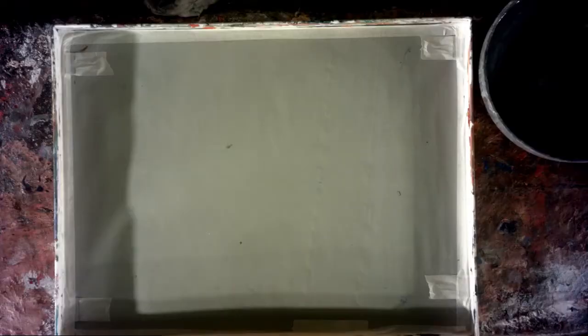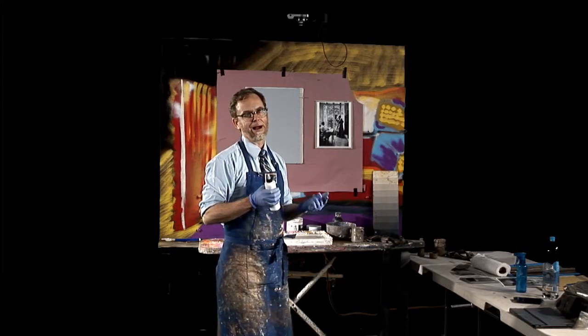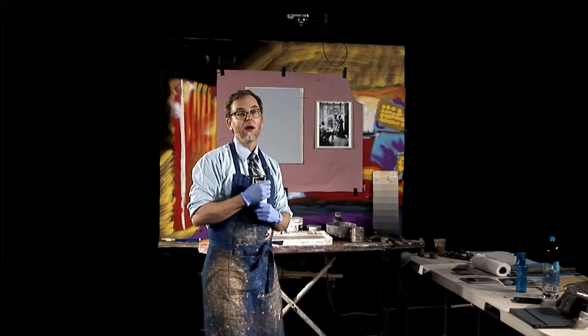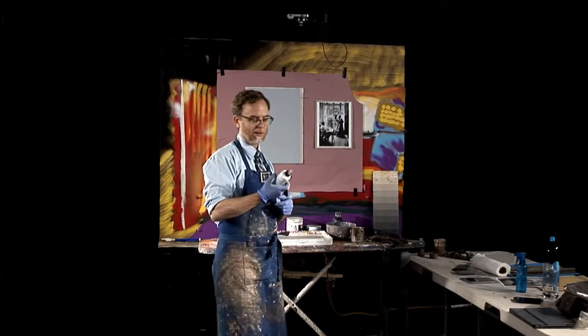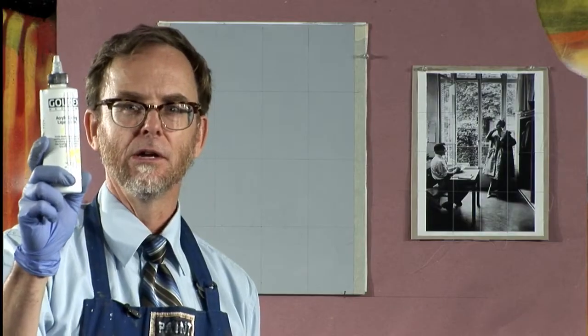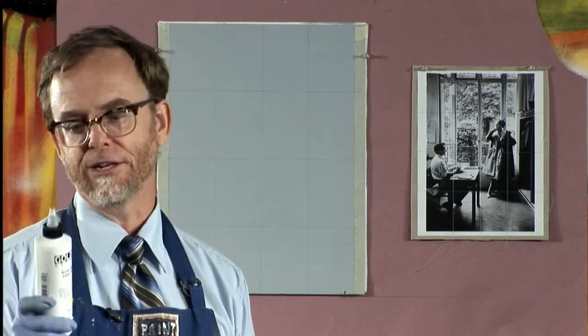Instead of an oil-based medium like liquin, galkid, or neo-megilp — which is another one I'm experimenting with, Gamblin makes it — for acrylic, this is the medium for acrylic. Water is not a medium, it's just a watering-down agent, just like turpentine is a watering-down agent for oil. So acrylic glazing mediums — I like satin. I usually use acrylic for underpainting and I don't want it to be super glossy, so satin finish.